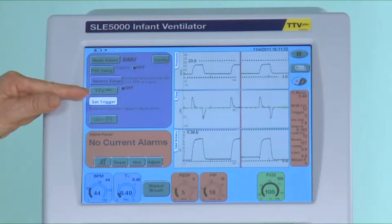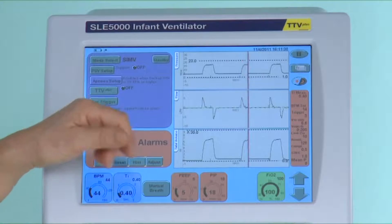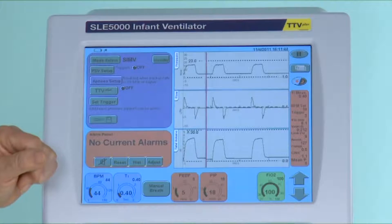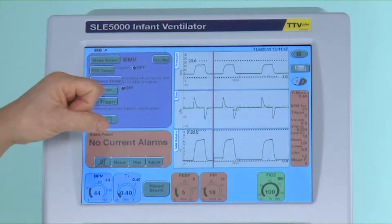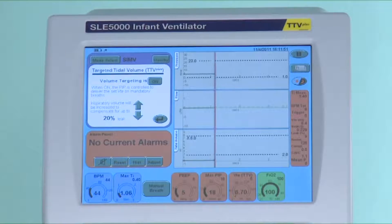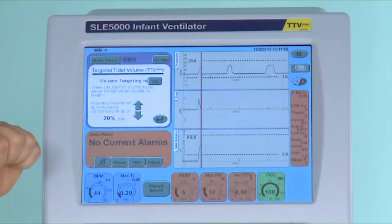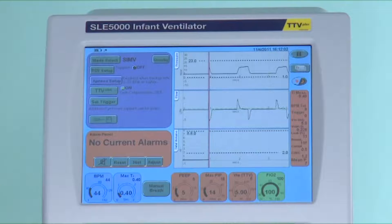As I have changed the mode the set trigger button is flashing as a prompt to change the trigger sensitivity threshold if needs be. I'm going to change the trigger level from 0.2 litres to 0.4 litres to prevent auto triggering. At this stage of the infant's ventilation you could choose to enable TTV plus with the leak compensation set to 20 percent.